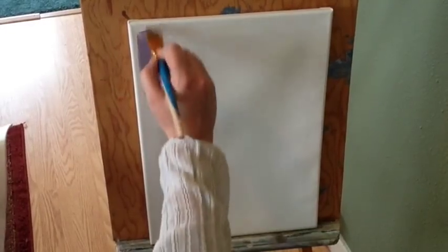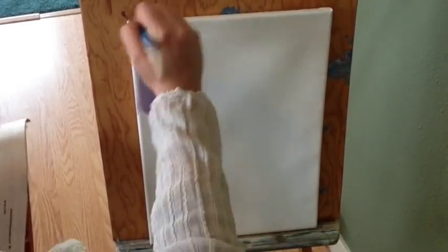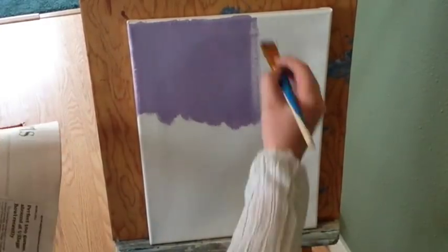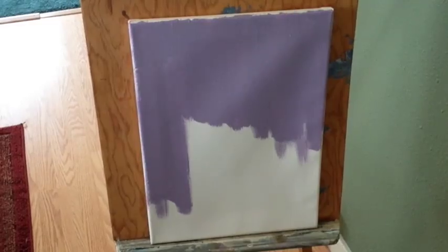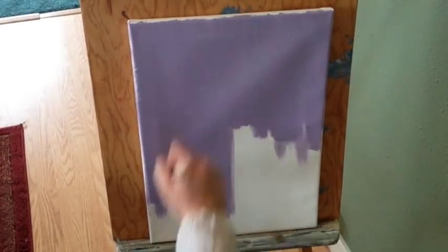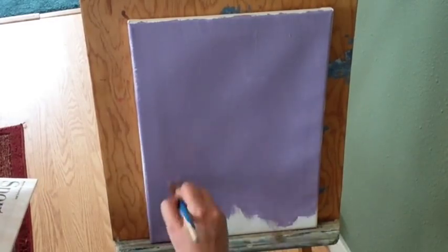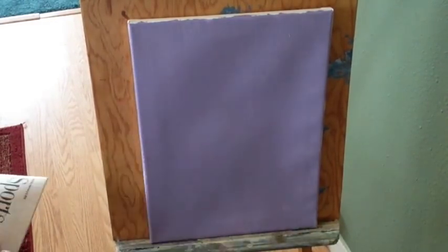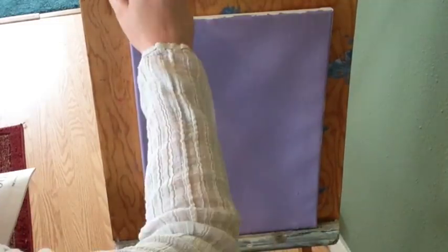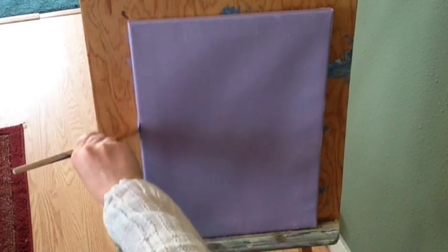The first thing you'll want to do is paint your canvas with whatever background color you chose. Make sure to cover the entire canvas including the sides. I highly recommend at least two coats to ensure that none of the white canvas shows through. When you're done be sure to rinse your brush out and let it dry completely between coats — a wet brush equals streaks. Also be sure to let the canvas dry completely before applying the next coat.